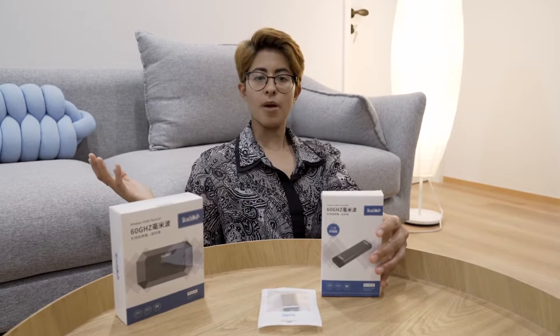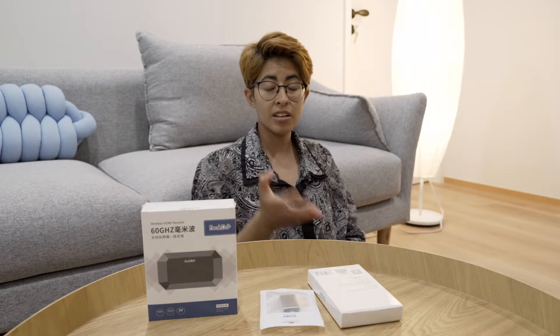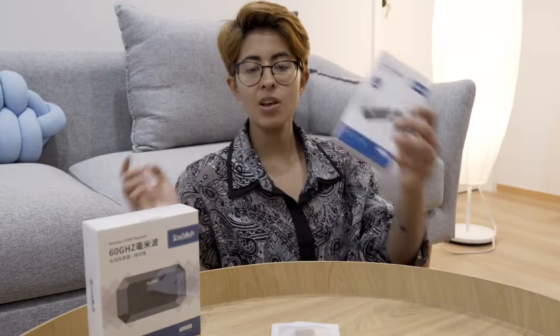HDMI wireless transporter and receiver — you don't need an HDMI wire at all. Two of the major selling points this product boasts: one, it does not need Wi-Fi — you can just connect it to your phone and off you go. How convenient is that? The second is the lag point. The latency on this is very, very short — it's actually 2.5 milliseconds. That's pretty fast. Let's unbox to see what's in it and talk about the features further.